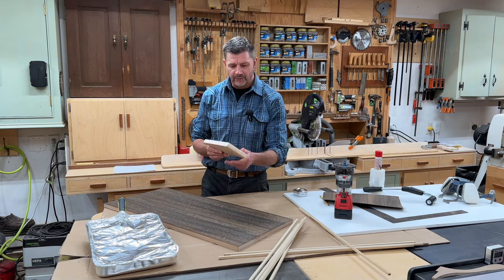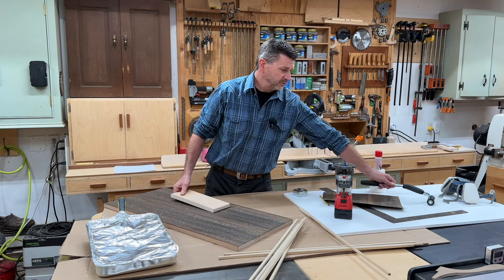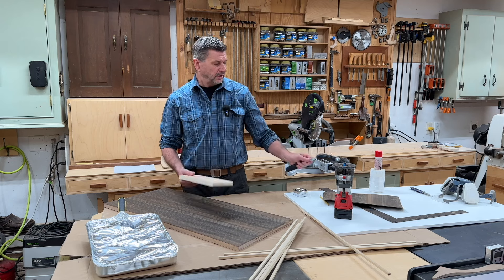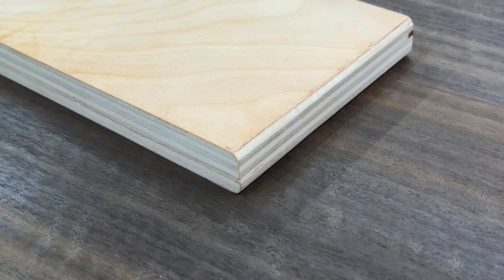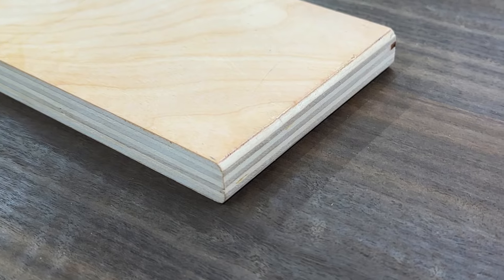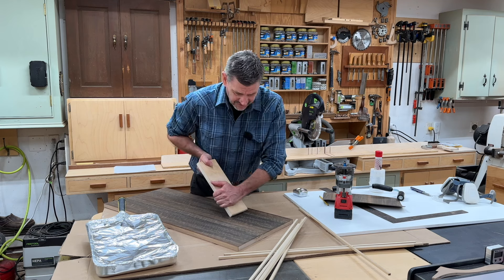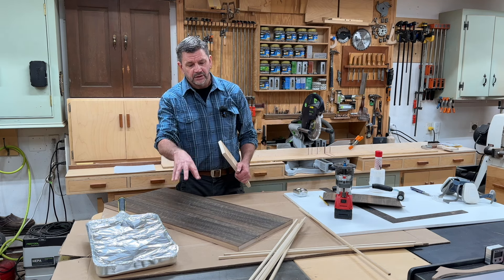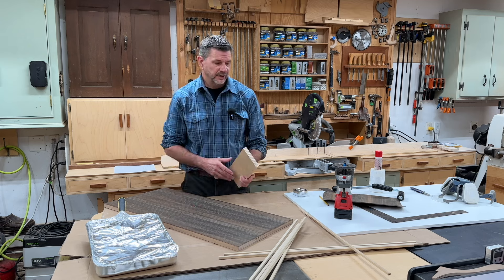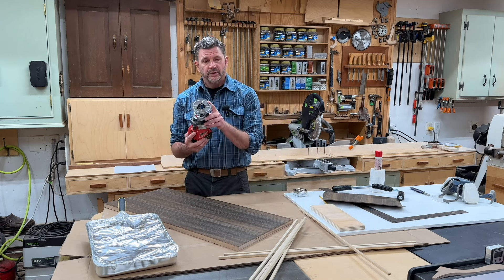The next tool would be this piece of plywood — this is for putting pressure on your veneer. A lot of people use a J-roller, but I think this works better. It's just a piece of quarter-inch plywood with a round-over on both sides; the round-over is to keep from scratching the veneer, but this allows you to get a lot of pressure, ensuring a good bond between the veneer and the substrate.